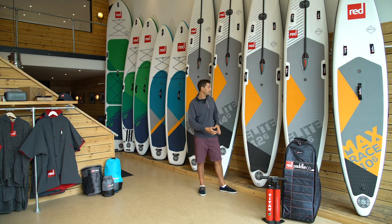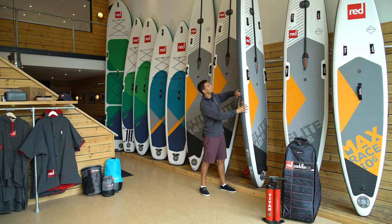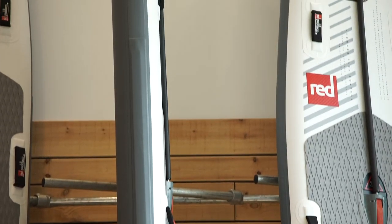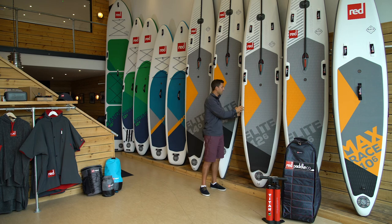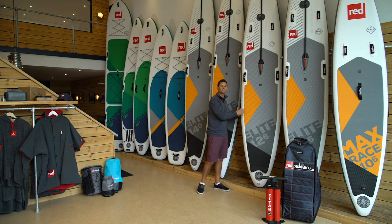On the sides of the board, another patented innovation is our RSS stiffening system — rocker stiffening system. These are glass fibre battens which are inserted down the rails of the board, inserted at about 1 psi, and they can increase the stiffness of your board by up to 40 percent. When you combine that with the thickness at 5.9 inches, these boards deliver unrivaled stiffness.